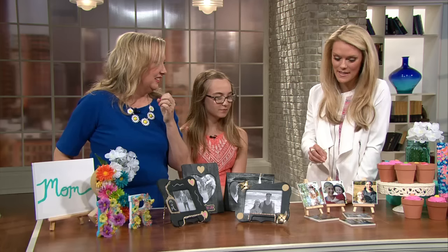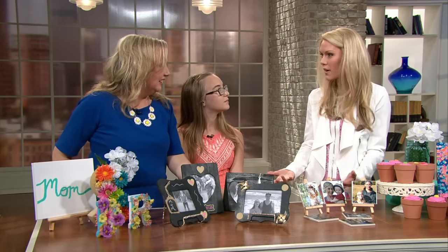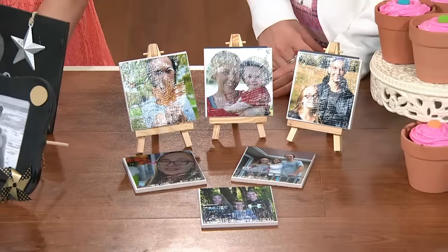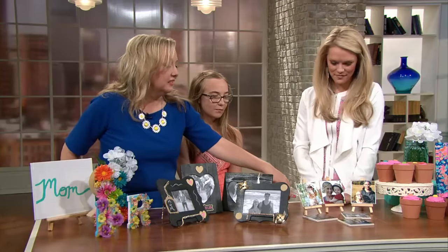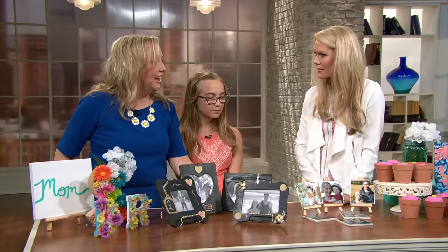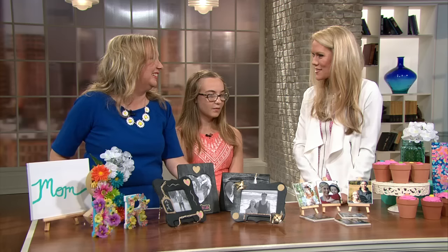I love these. My sister made these for Christmas and I had never seen them before, and now every time I give someone a gift, this is exactly what I'm going to do. Well, it's cute because I found these little easels, so you can put them on an easel, or you can just use them as a coaster with like a mug. They're fun to make.